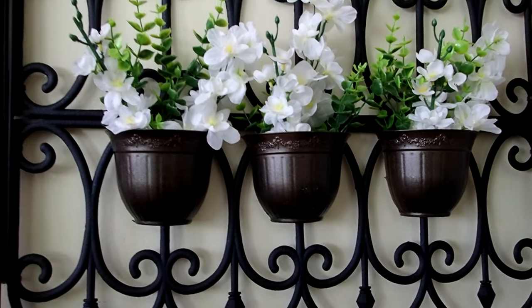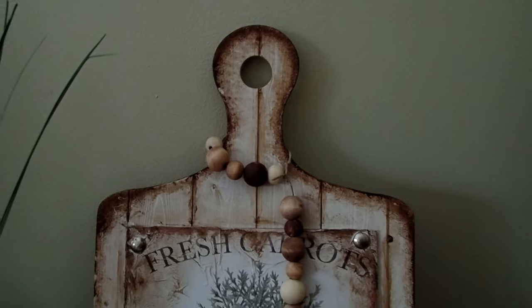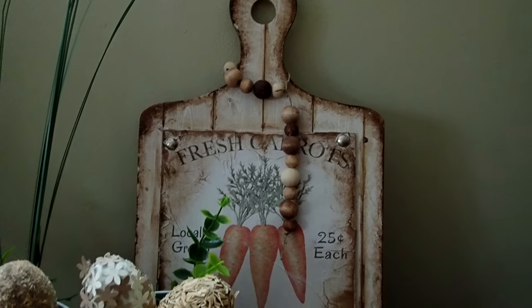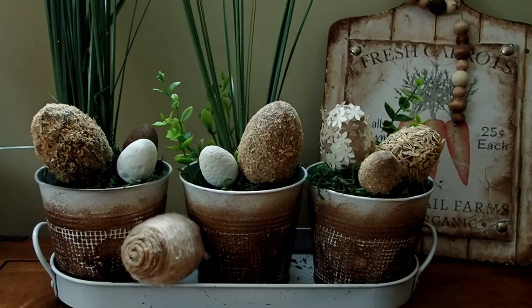I have such a fun project prepared for you guys today, including the easiest way to add rust to your project. So without further ado, let's get started on the first DIY.